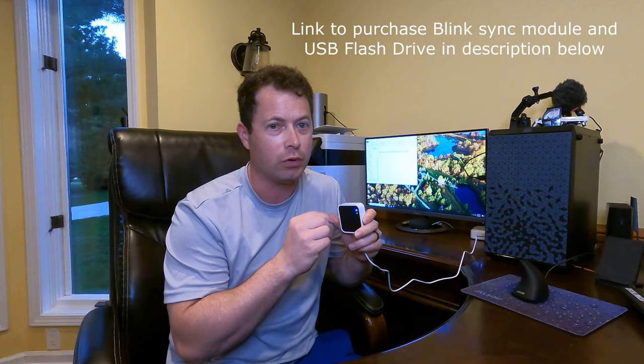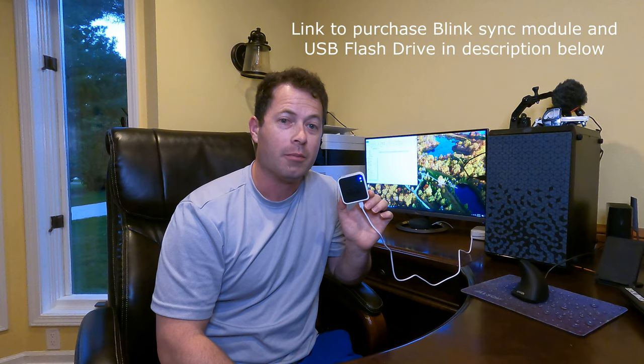Hey guys, this is Nate and this is the Nader Tater channel. I'm going to do a quick update on this Blink Sync Module. This is Blink Sync Module number two. So this came out at the end of 2020, but only as a bundle. Starting in January of 2021, you could buy it individually, which is what I did because I already had Blink cameras. But I want to talk about how it works without a subscription.